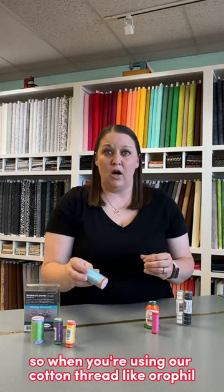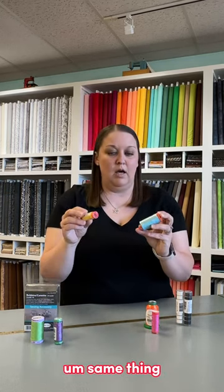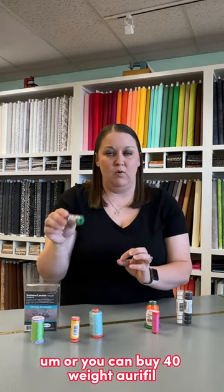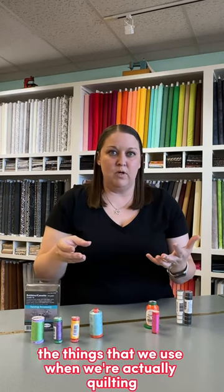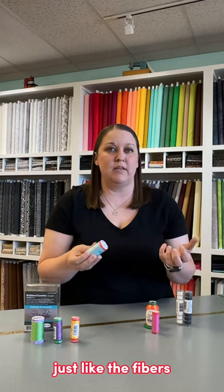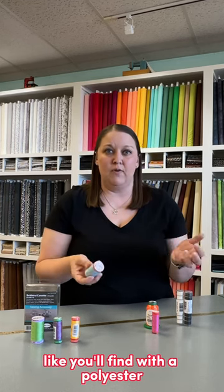When you're using our cotton thread like Aurifil, it comes in two different sizes — all of it is 50 weight, or you can buy 40 weight Aurifil. Those are all the things that we use when we're actually quilting. That thread is cotton, just like the fibers of the cotton fabric, so it doesn't cut through it like you'll find with a polyester.